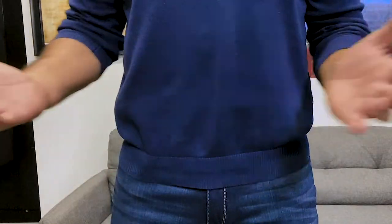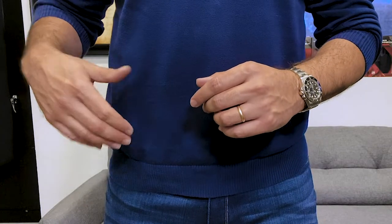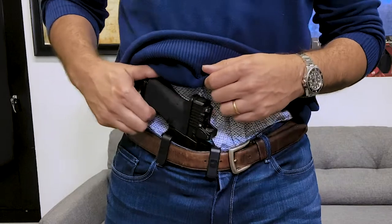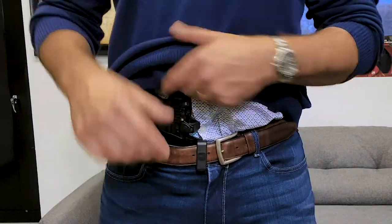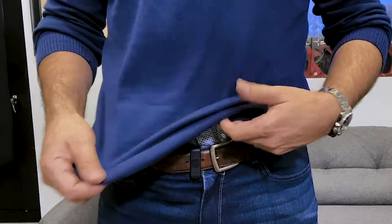The torsion technology allows the holster to shift in, taking the grip of the gun towards the body. With the dual bell clip configuration, you can't move it forward or back — it's set and done, it's going to sit in that position. It gives you a good perch on the grip of the gun. It's a great way to conceal carry.